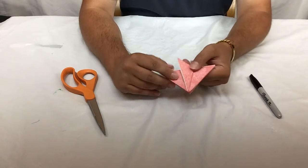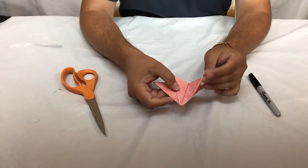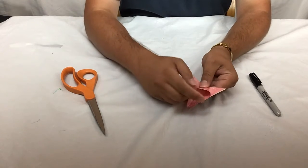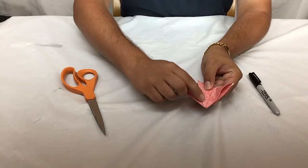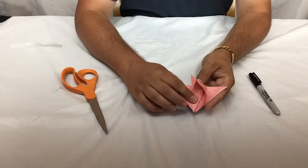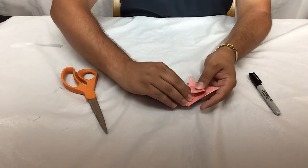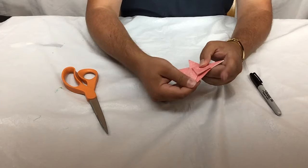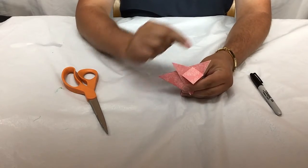Now the trickiest part of this fold is that we are going to make our fox's face by taking the center flap that we have here and flattening it like this. In order to flatten it we want to take the bottom part and keep it in line with this fold here — so we'll pull that over and then take this part and flatten it down. Now our fox has a face right here and two ears.